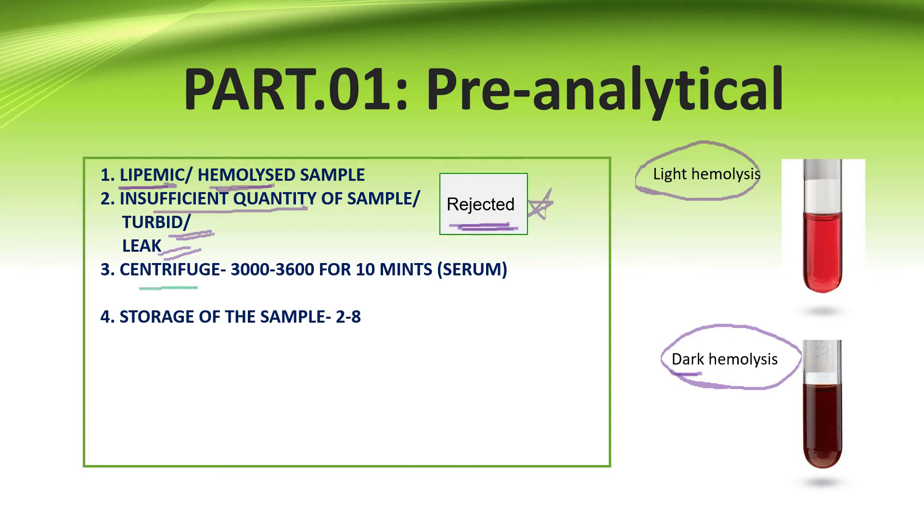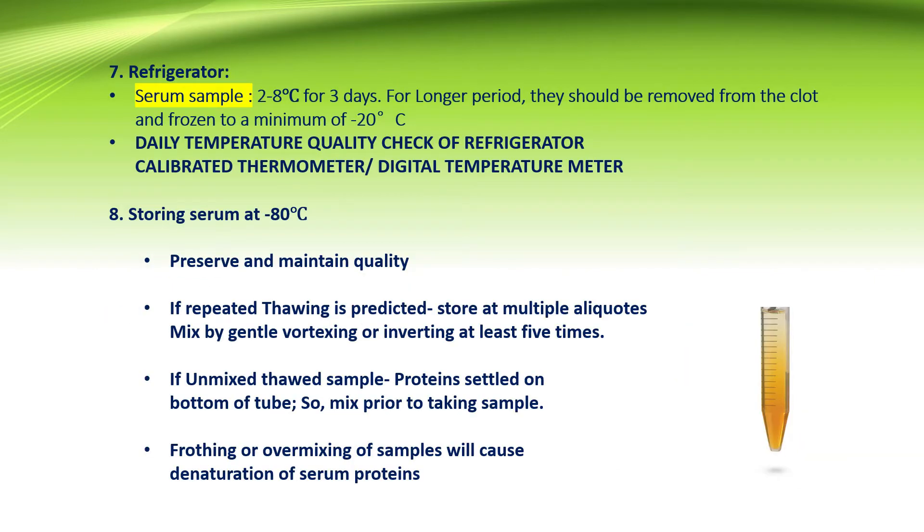Normally the centrifuge speed for serum should be 3000 to 3600 RPM for 10 minutes, and the serum should be stored at 2 to 8 degrees Celsius. The preferred sample for ELISA is a serum sample, and it should be stored at 2 to 8 degrees Celsius for 3 days.